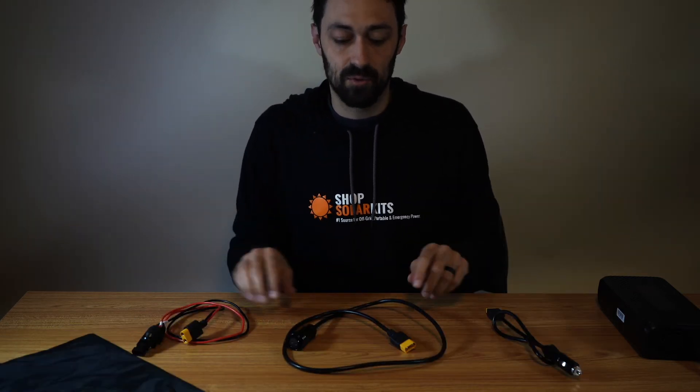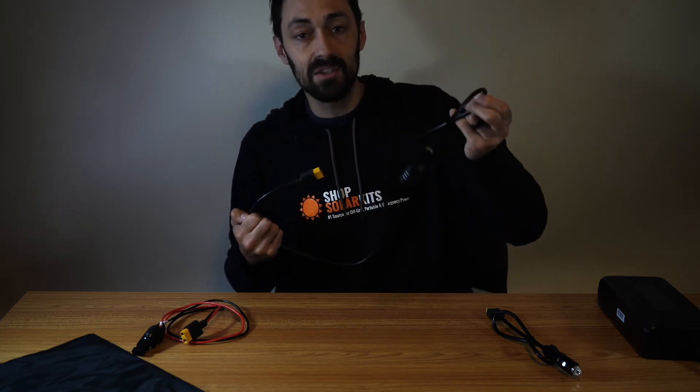So that is how all these cables work together. This is the most important one to know — this goes into the generator and then you're able to use both of the other cables.